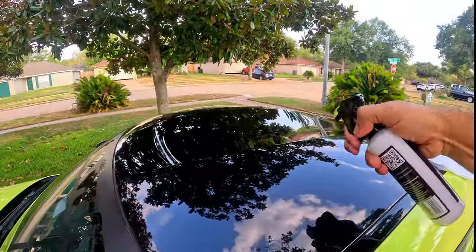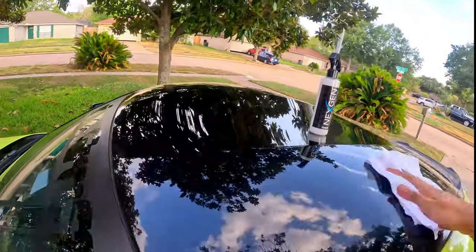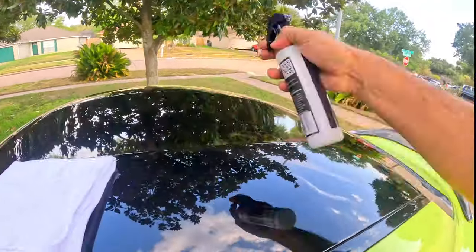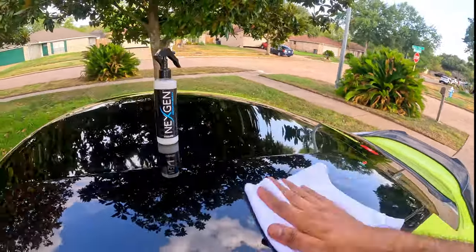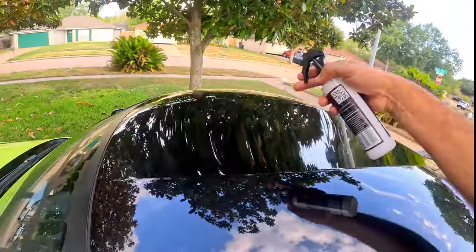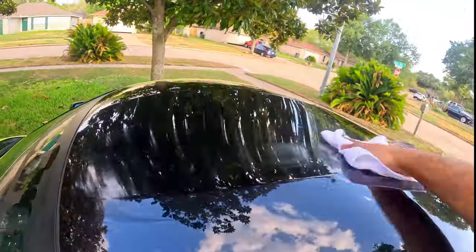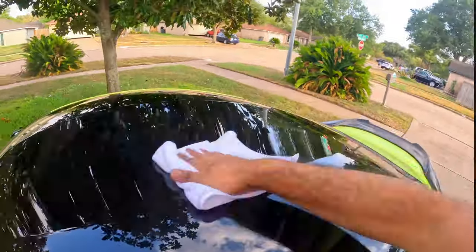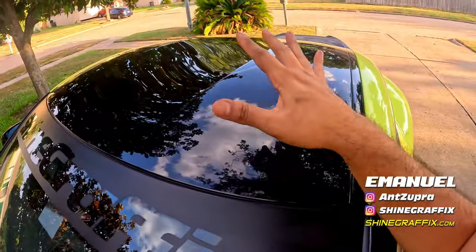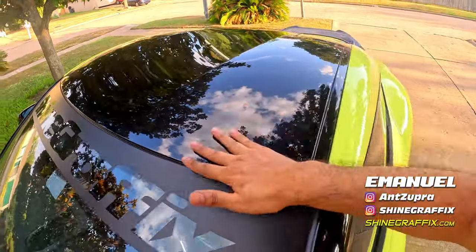Now that the car is clean, we can apply the ceramic wax — or whatever wax you prefer. This kit comes with ceramic wax. Do the clay bar cleaning every two to three months if you leave your car outside, or about every six months if your car is kept in a garage. You can probably see it on camera — this looks amazing and feels super smooth.